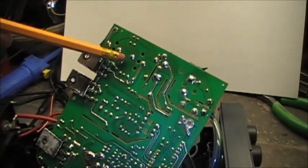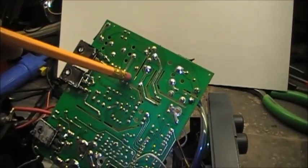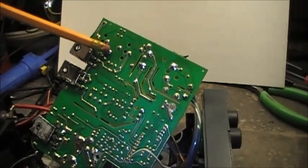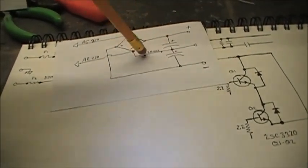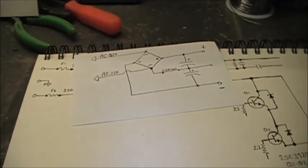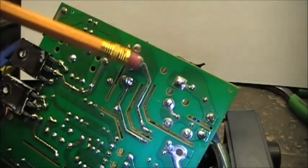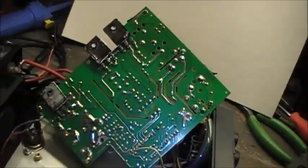Could it possibly work between here and here to allow the power supply to work on 110? Is that a possibility — between here and here — which technically is the same thing from here to here, or from negative to there? Or from the AC to the center? AC side to the center. Ponder that for a minute, folks.